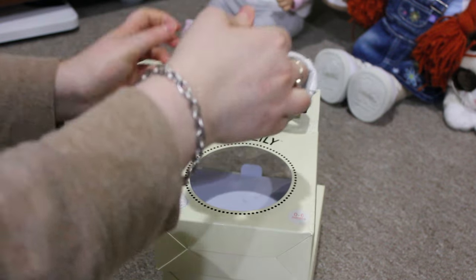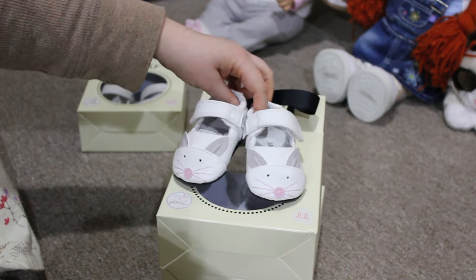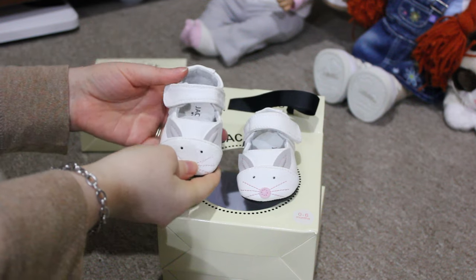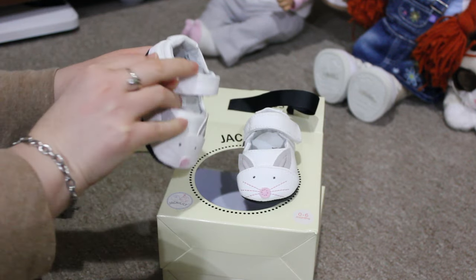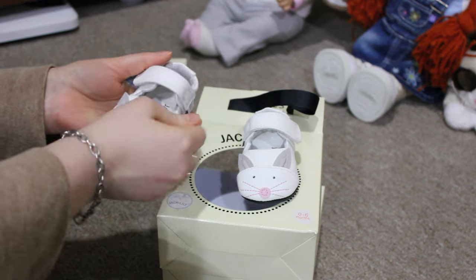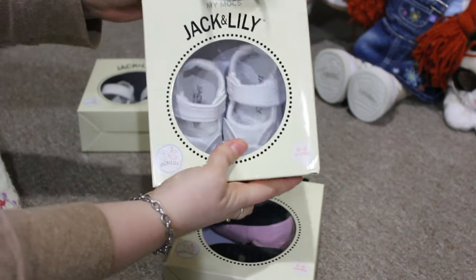They could probably fit Grace, but she doesn't need any shoes. So then these ones I thought would be cute for Easter — they are little bunnies and these are definitely Maisie's size. These are 0 to 6 months. Cute little bunny shoes. They just have velcro and they're really nicely made — Jack and Lily. They're called My Mox.